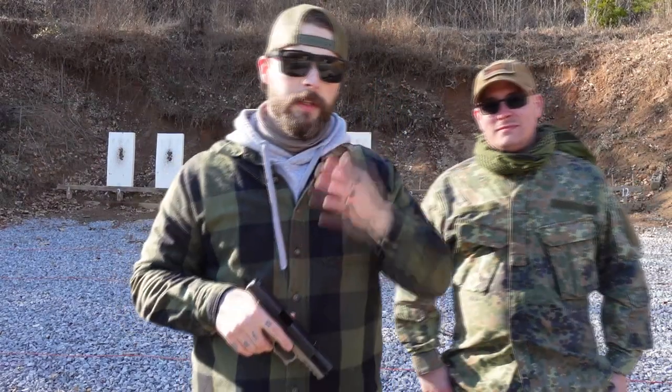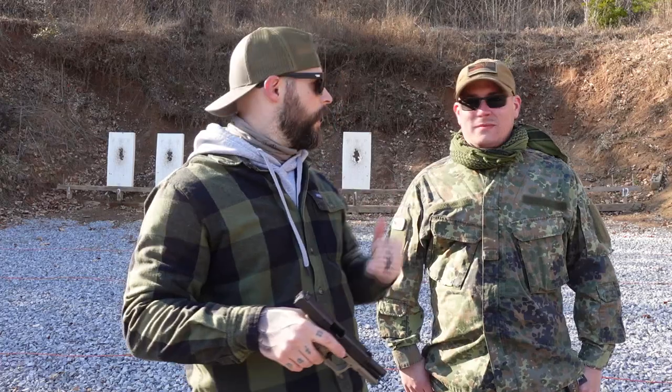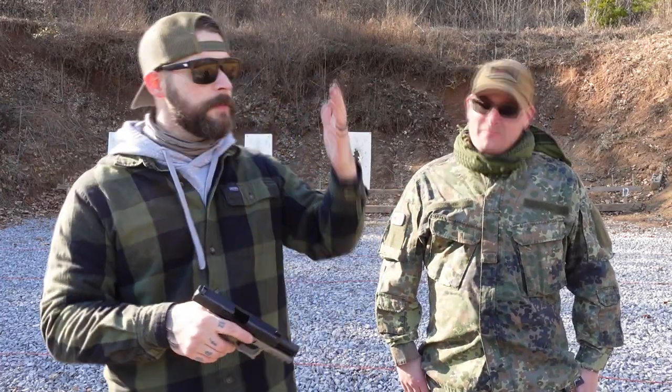Welcome back to Gunny TV, ladies and gentlemen. Thanks for sticking around. We have a regular upload again. We're still out here at West Virginia Peacemaker — nice range. This is just a small range we've been at today.